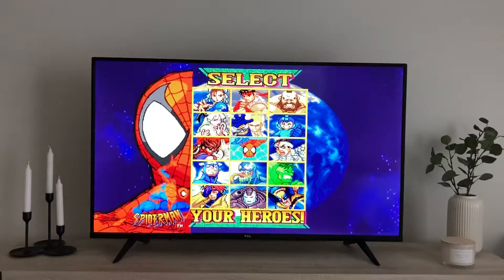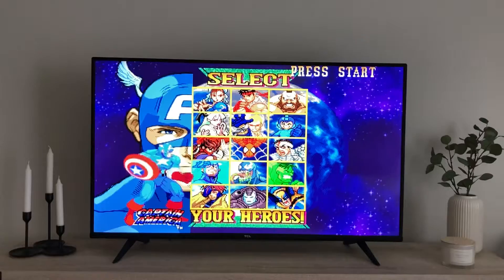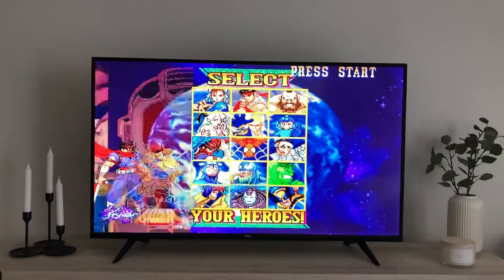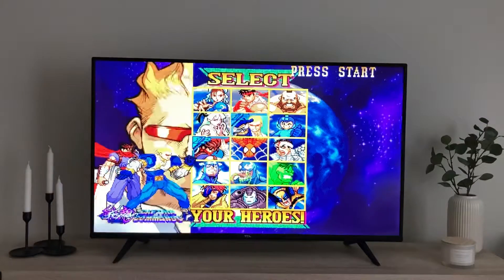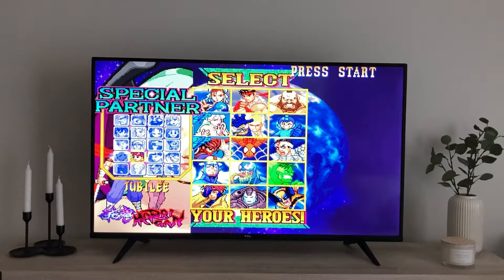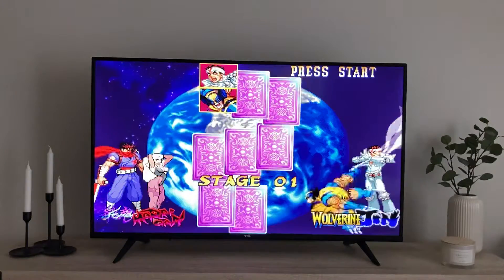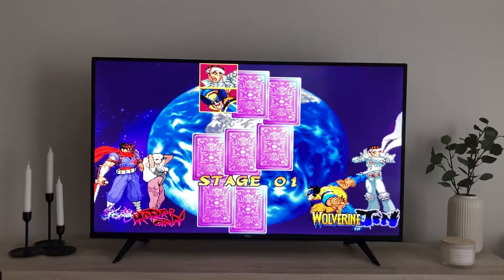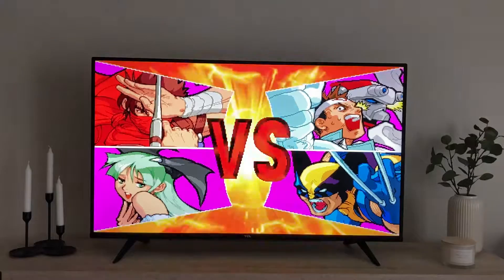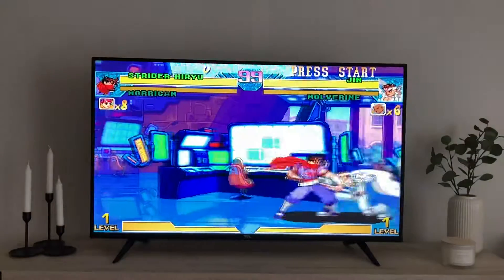I love that introduction. Let's see, I'll pick Strider and I shall pick — I'll pick Morrigan. Put it on Turbo. Let's see, first victims: Jin and Wolverine.